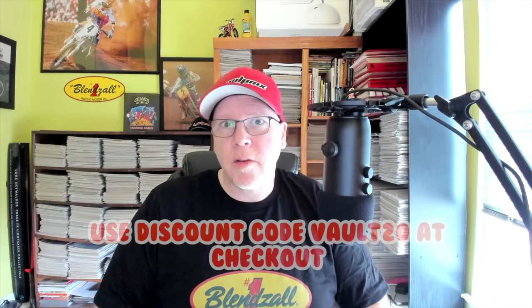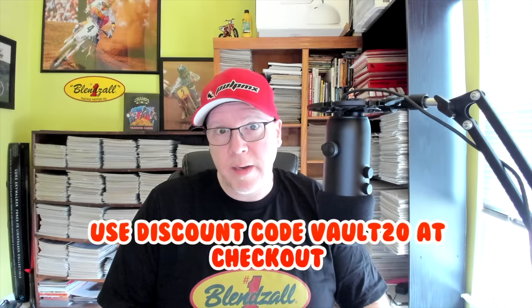Hello, this is Tony Blazer for the Motocross Vault presented by Blinzall. If you're in the market for some high-quality racing oil for your two-stroke or four, make sure you go to Blinzall.com and use our discount code VAULT20 to save 20% at checkout. Thank you for all the support. This is Hannah. This is Bailey. This is Brothers. And welcome to the Motocross Vault.